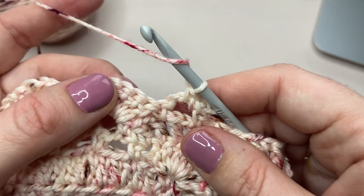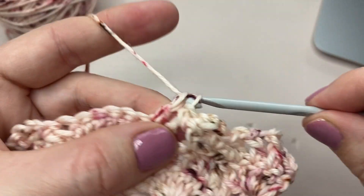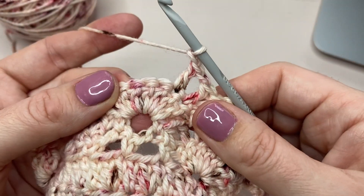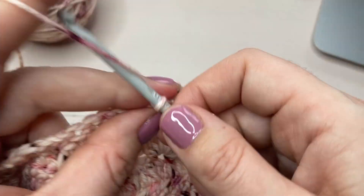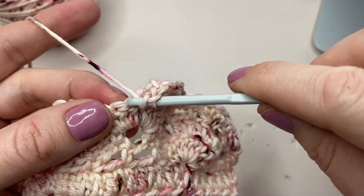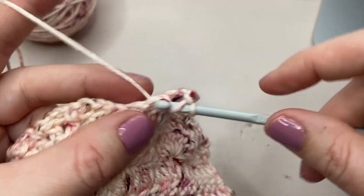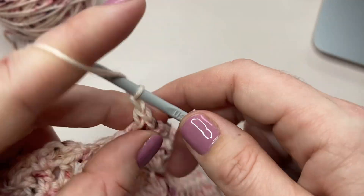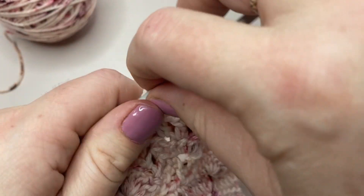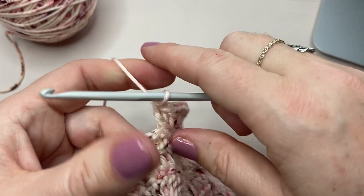Now we're going to do our double crochet chain one six times — so you should be familiar with this one — one, two, three, four, five, six — and then double crochet into the next chain, and then double crochet into that last double crochet of the previous row's shell. There we have our completed shell motif.